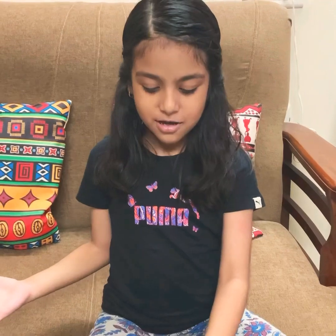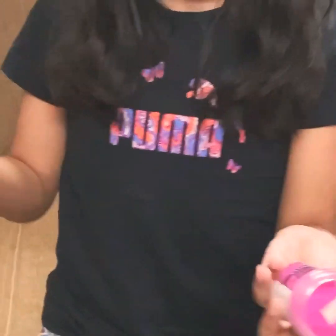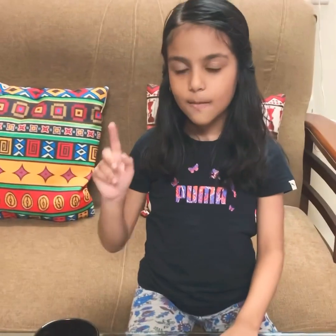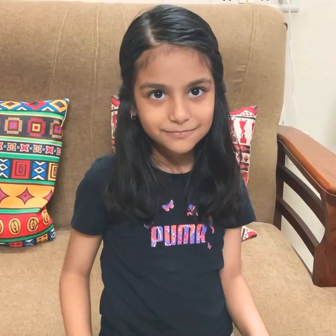Hi everyone, welcome to Cryo's fantastic world! We are going to do something new — emboss art. We have everything we need: embossing pens, embossing powders, a heat tool, and mugs. I'm going to make mugs for my father, Mai, and Kaki. Kaki is my father's mother — my grandmother. Shall we begin? Yes!